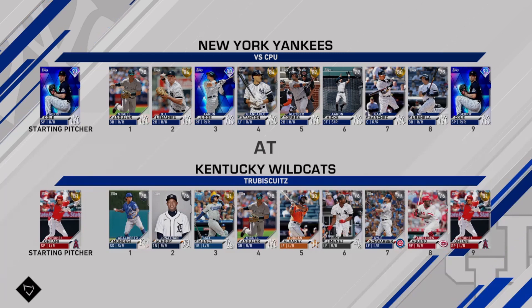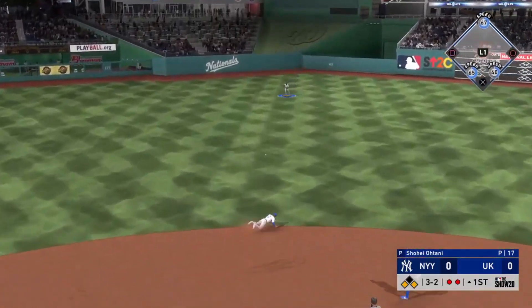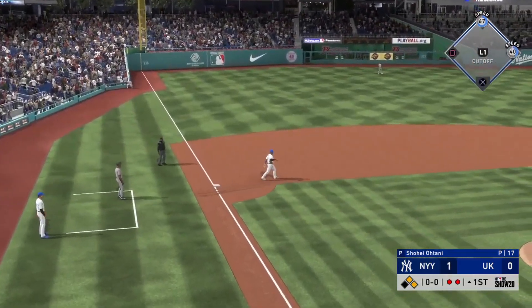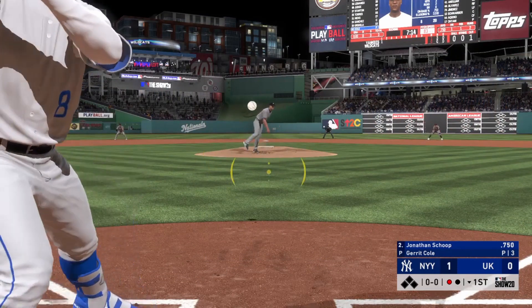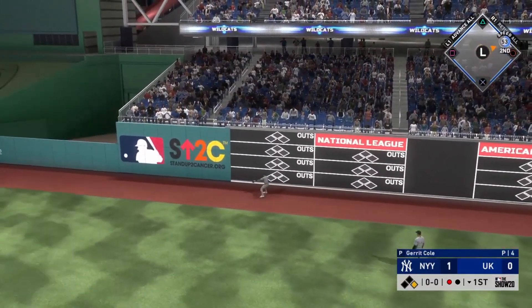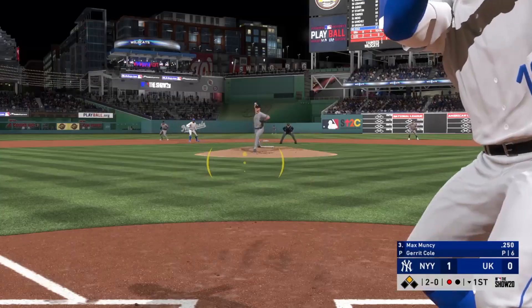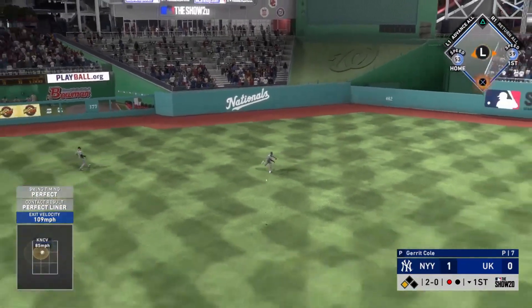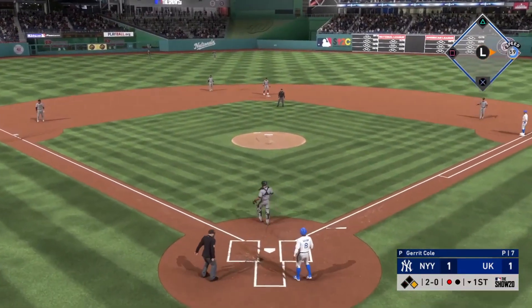Now we're going to hop into the game against the Yankees. I actually played this one on Hall of Fame because I wanted a higher reward - I think I got a 10% chance at gold with Hall of Fame. The Hall of Fame CPU is not easy. We give up a run in the first inning, but with Garrett Cole on the bump, Jonathan Schoop was able to make him pay with extra bases. Max Muncy is up next, Cole hangs a breaking ball, and that is the tying run.